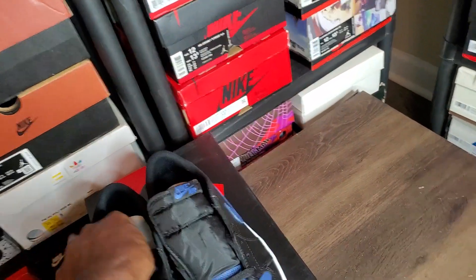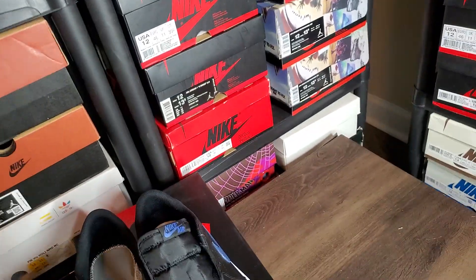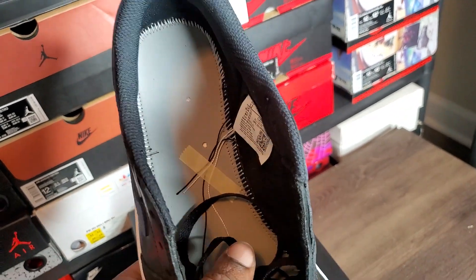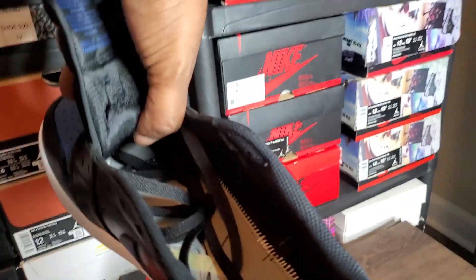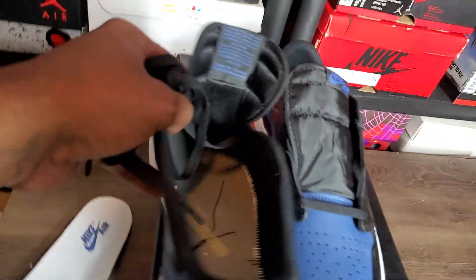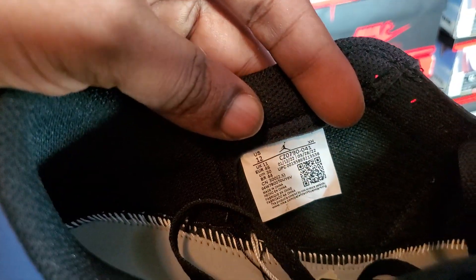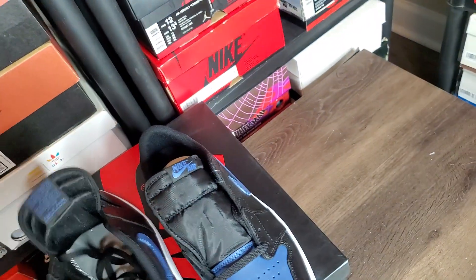Going ahead and pulling the insoles out. You can see behind them — nice and clean. Stitches going around, nice and tight. You got three holes, four holes in that bitch. Tech info reads: size 12, 12/1, 12/22, style code 328-22.